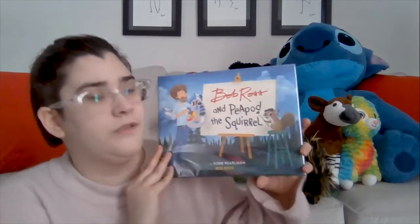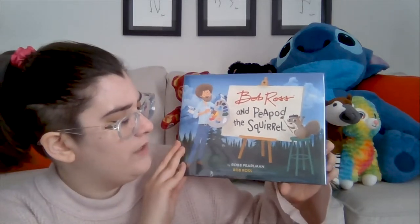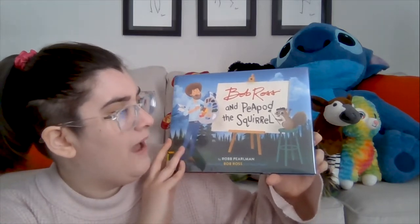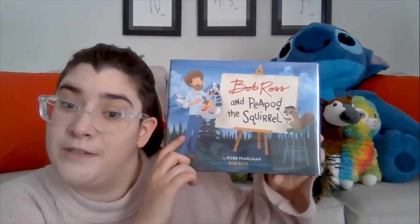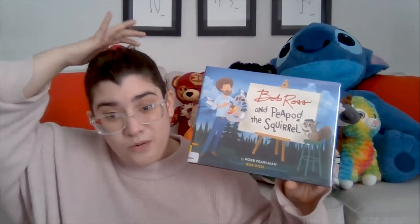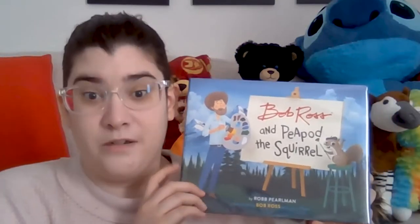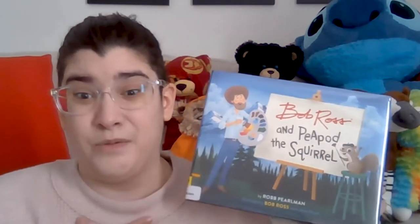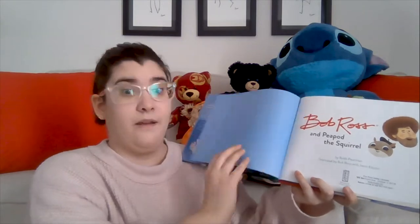Now for our book — this is a new one, and it's called Bob Ross and Peapod the Squirrel. It's written by Rob Perlman and illustrated by Bob Ross, with a little bit of help from Jason Kaser. Do you guys know Bob Ross? It's okay if you don't — your parents might. He was a painter on TV in like the 90s, that's when I was born. Here we go — we are going to read about Bob Ross and Peapod the Squirrel.